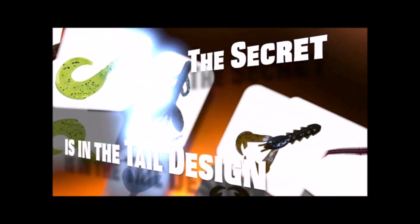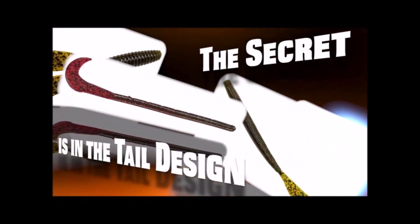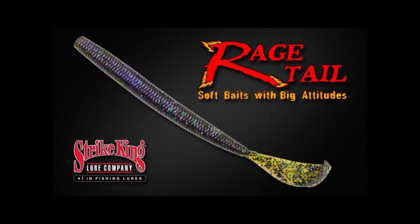What's the Rage Tail difference? It's all about the action. The Rage Tail line of baits has an action unlike any other bait on the market. So many body styles, so many different baits to choose from, and they all have the patented Rage Tail flange. It's the Rage Tail difference by Strike King.